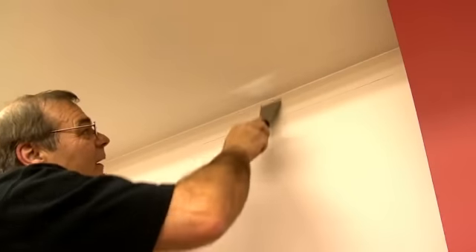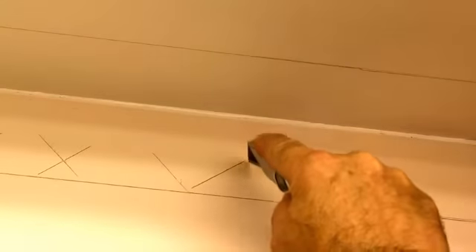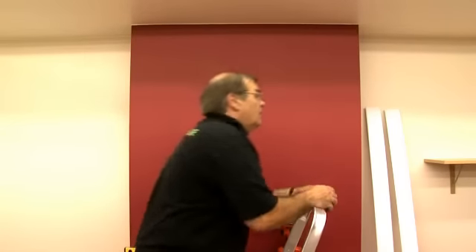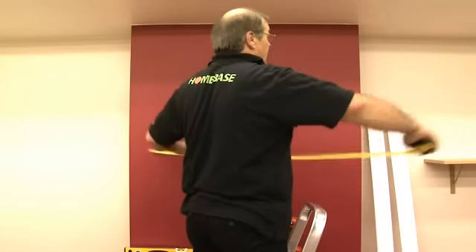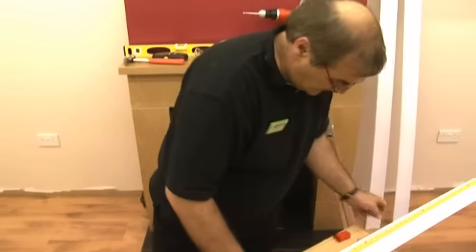Now remove any loose paper and score between the lines with a craft knife to help create a good key for the adhesive. It's a good idea to start with a key focal point like a chimney breast and work out from there. Measure out the length of the wall and mark the length of coving.